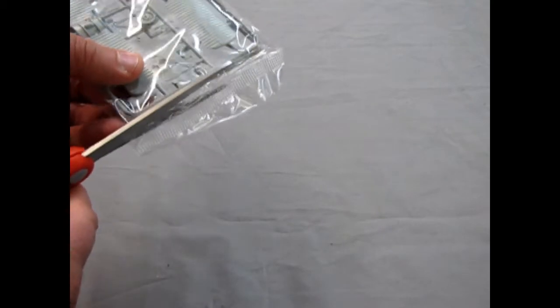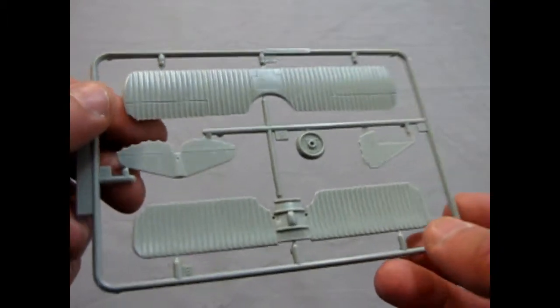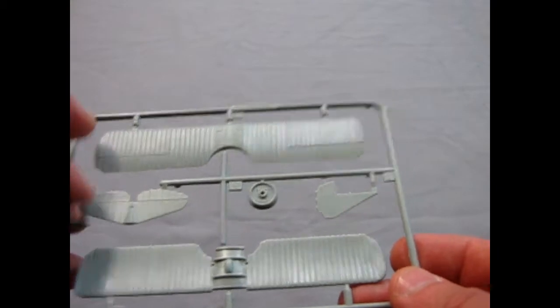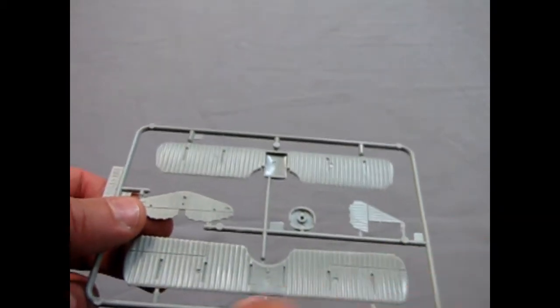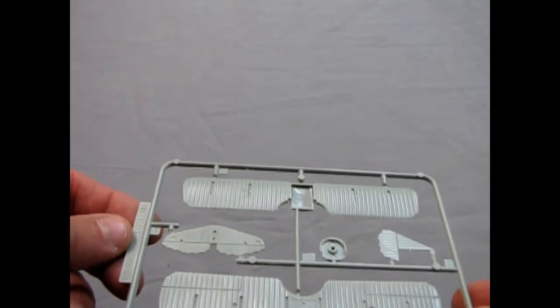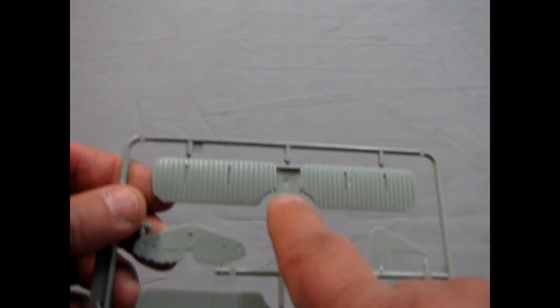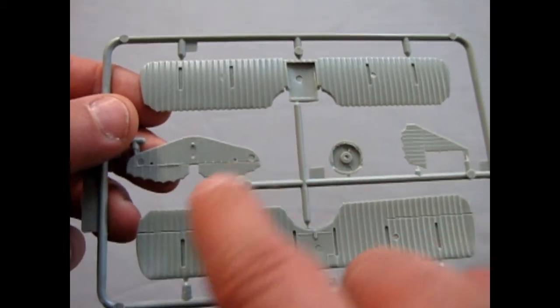I brought my scissors this time to open the bag. Now as you can see, the detail on these ribs is quite pronounced — looks very nice. I like the thicker cross bracing underneath there. It does suffer from those sink holes, but not as many as on the Airfix kit. The Airfix one had them all the way going across; this one only has them in three places. One of the places is being covered, and that's on your bottom wing going into the fuselage. Still very simple and straightforward.